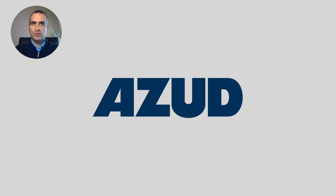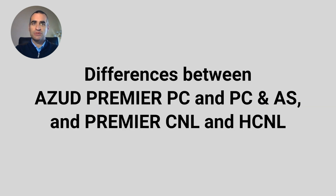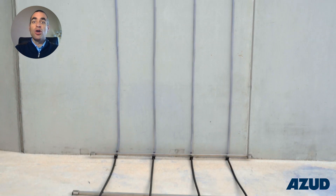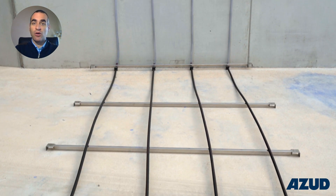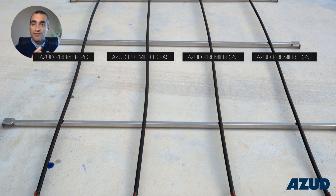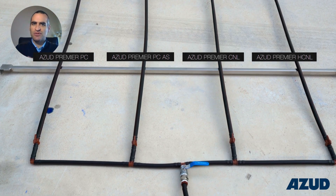In this video, we will show you the working principles of ASUD Premier PC and PC-AS and the anti-drain CNL and HCNL. We will perform a test by connecting a vertical transparent pipe to each one of the four models and see their performance.